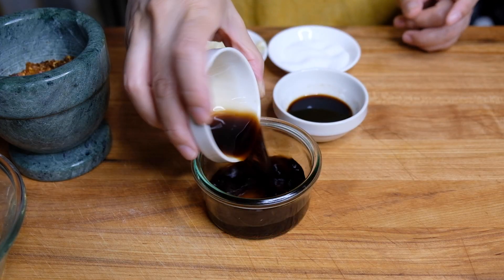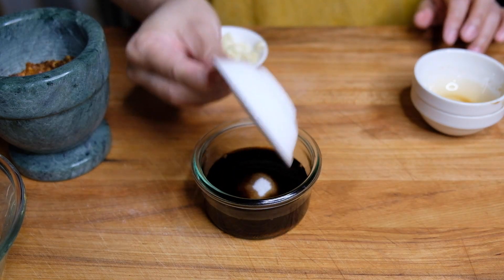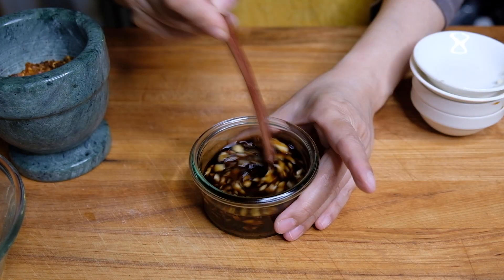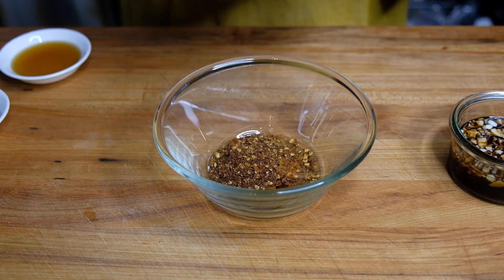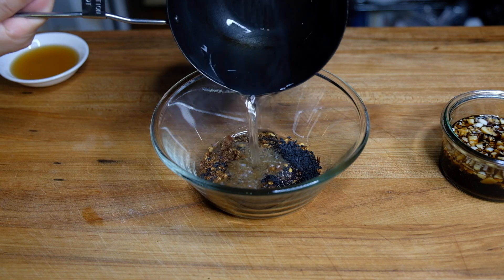In a small bowl, I'm mixing in three tablespoons of black vinegar, two tablespoons of soy sauce, a tablespoon of sugar, and our minced garlic — just giving that a stir till the sugar dissolves. In a heatproof bowl, we can tip in our crushed chili and two tablespoons of sesame seeds.